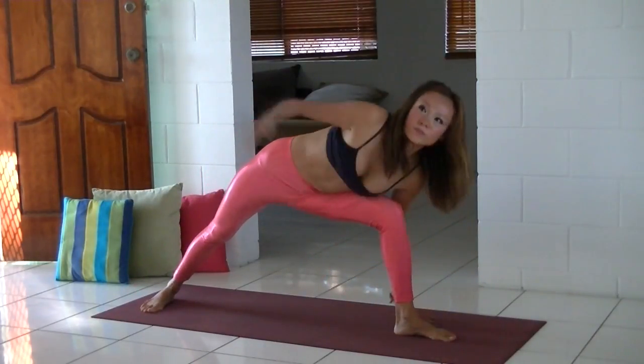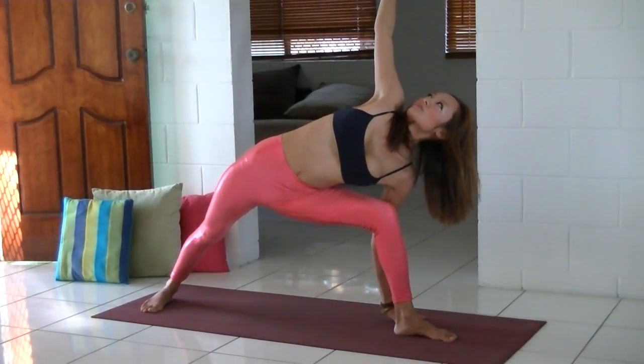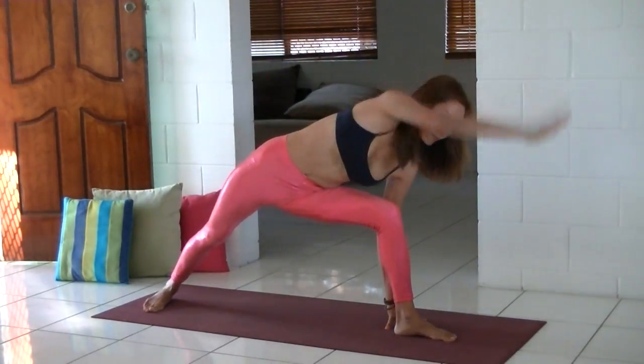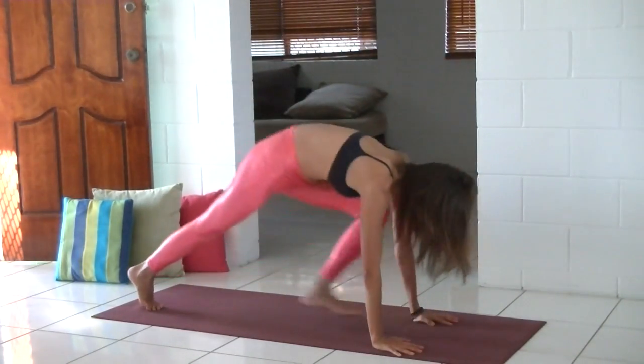Bring your left foot in between your hands and come up to the side angle pose. Really press into the outer edge of your right heel and lengthen your right leg. At the same time, really lift your chest up. Come back to downward dog.